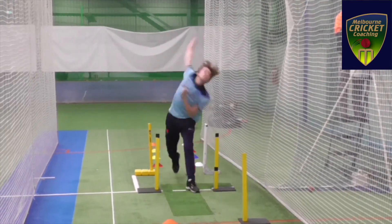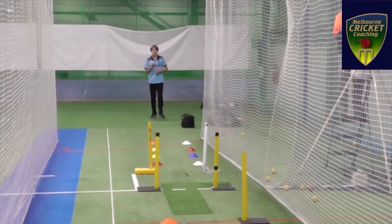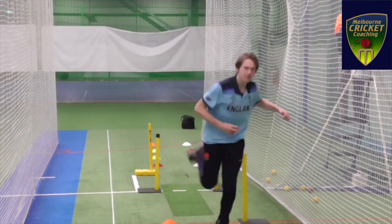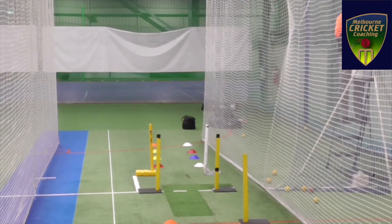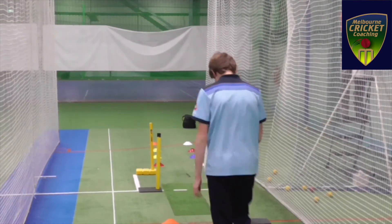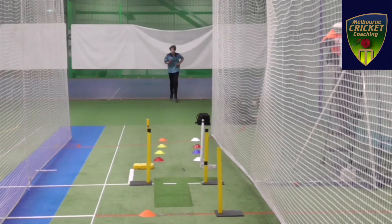As you can see he's running a little bit better, but I wanted to improve his run-up a bit, so I extended his run-up to get more momentum towards the target. We did some run-throughs with a longer run-up.